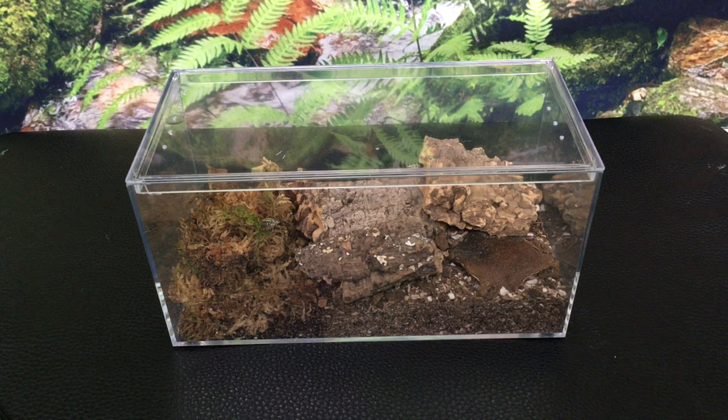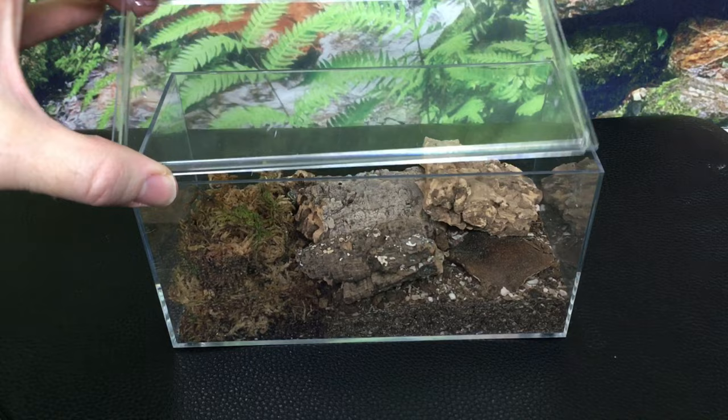This video is going to be very raw and unrehearsed. I'm just going to dive in and talk to you about this enclosure. There are some things I really love about this enclosure and I want to point some of those out, and I'll also point out some ideas I might have for a future model.